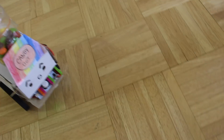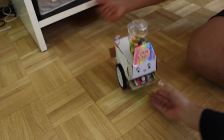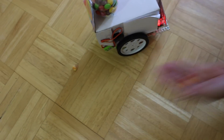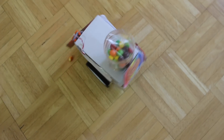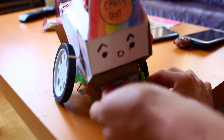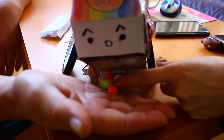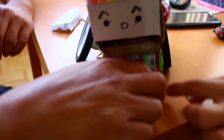Do you have to push the button? Yeah! Wait, wait, wait! I got it! I got it! No, go backwards! Oh! Good boy!